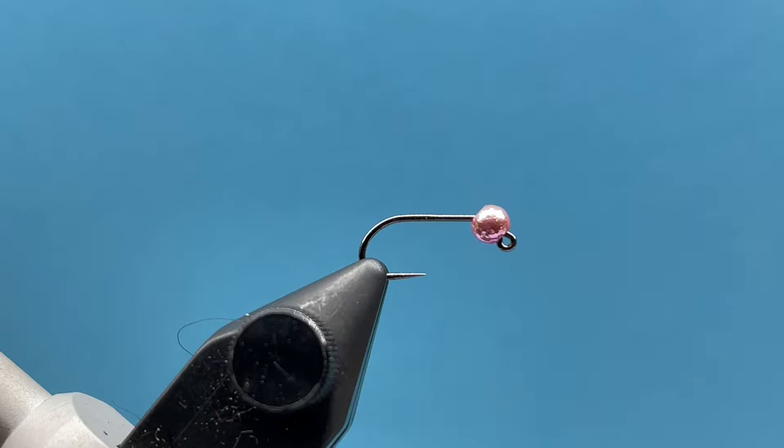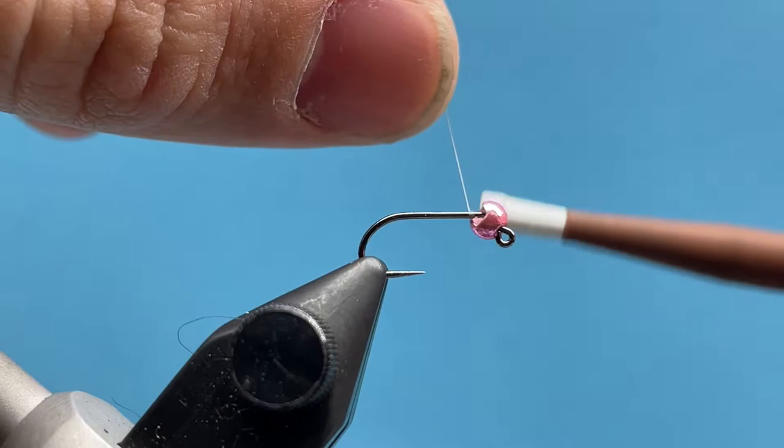Hey everybody, Courtney here with Smitty's Fly Box. We are going to be going over the intermediate fly for November's tying box, and that is our duck butt. This is just one I've tied here, and that's what we're gonna be tying — a nice little CDC euro pattern that moves really well in the water with CDC feathers.